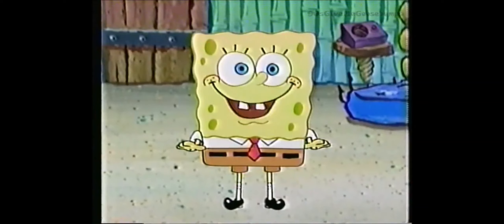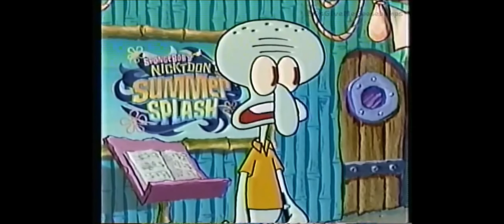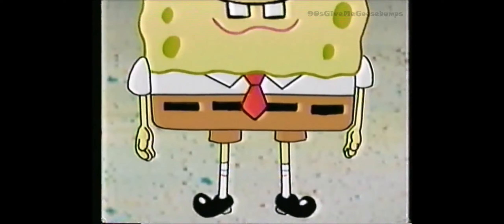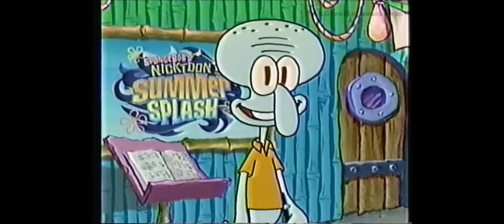Before we resume, it's time for another Summer Splash Nature Lesson. Today's subject: the sponge. Notice the large and unattractive pores covering the whole body. The arms and legs are limp, with no muscle tone whatsoever. The nose points upward instead of dangling nobly down.